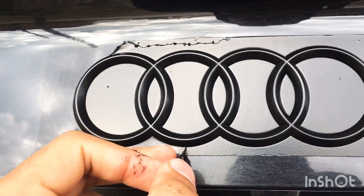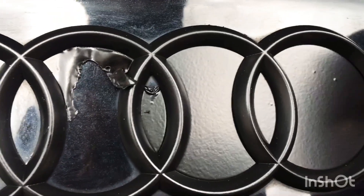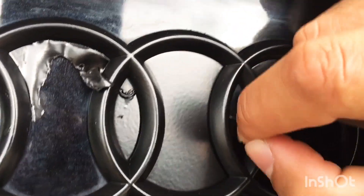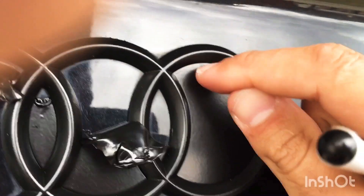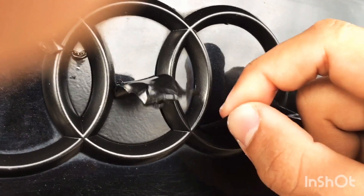Once done, here is how you take the Plasti Dip off — it should come out in almost one sheet. Make sure to wait about a solid 15 minutes. Grab the edge carefully. For the inside it's kind of difficult since it's cramped, so I used a pen to grab the edges and then peeled it off with my hands. You have to be really delicate — make sure not to scratch the emblem. For bigger areas it's a lot easier; just scratch somewhere to get a grip and then peel.